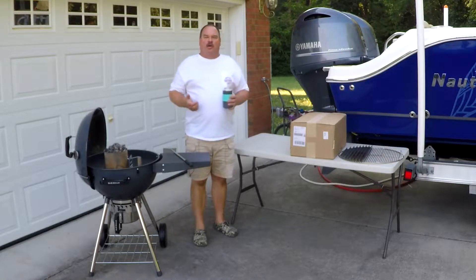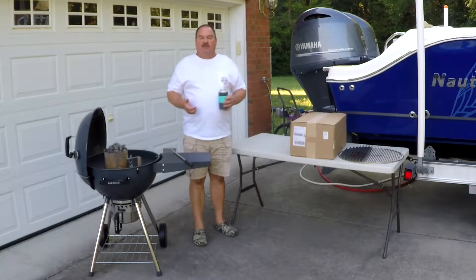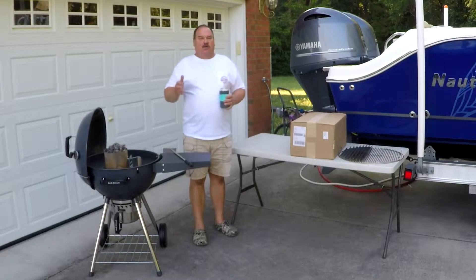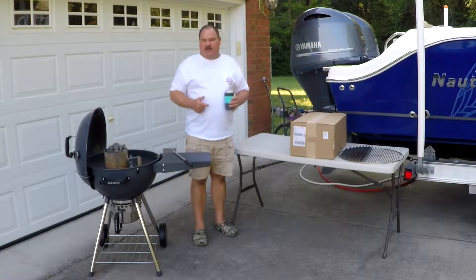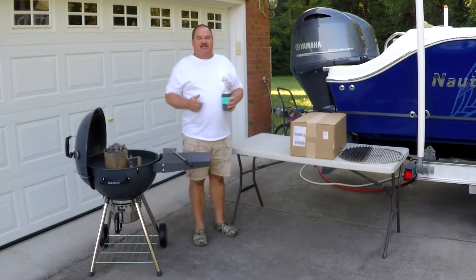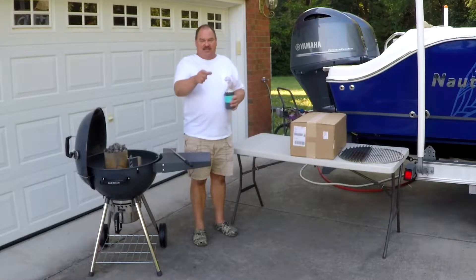Hello and welcome back. Tonight we're going to be going over the Slow and Sear Silver Bundle from S&S Grills. I have wanted one of these things since I found out it existed. This is something that will change any grill into a much better cooker. We're going to get this thing out of the box, put it on the grill, use the grill grates this time, and make some fantastic chicken thighs on this S&S kettle grill. So hit that subscribe button down there and check this out.